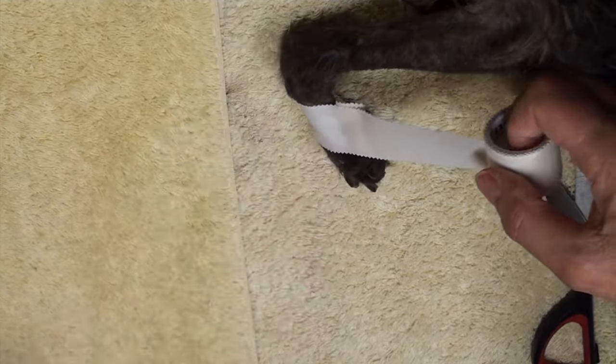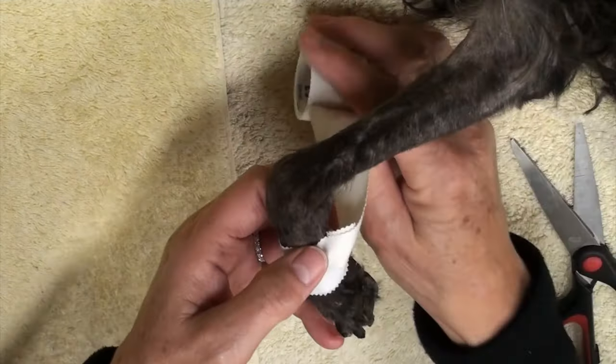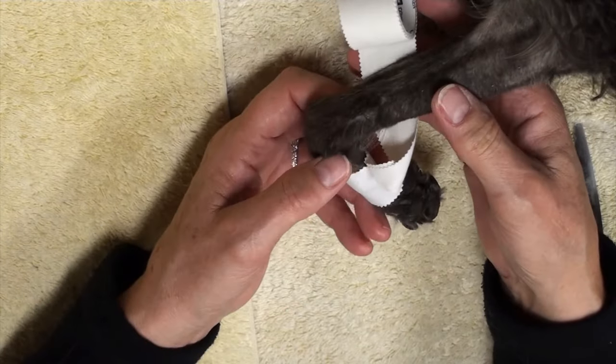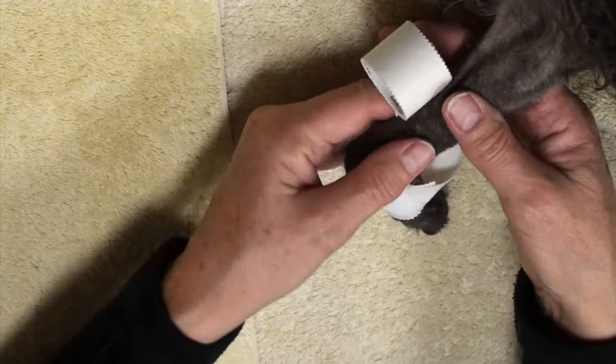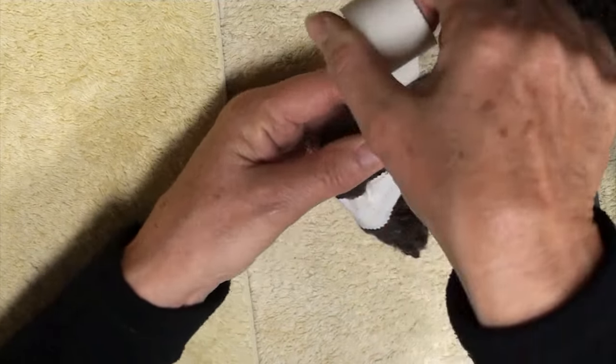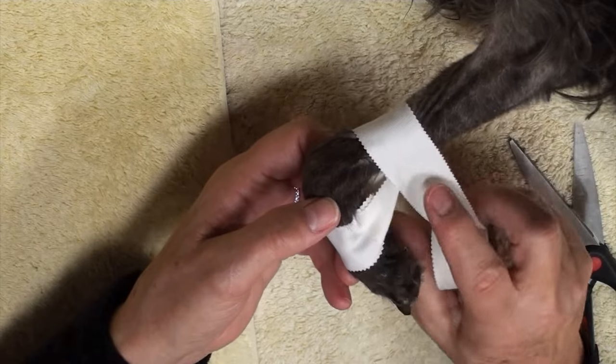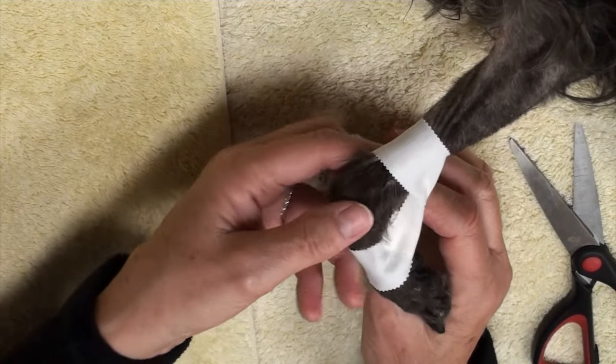Whenever I'm applying a sling, I like to make a loop with the tape rather than just wrapping the tape around the metacarpals. I create a loop with the tape. After that we're going to go up over the radius, placing the carpus in about a 90 degree angle.